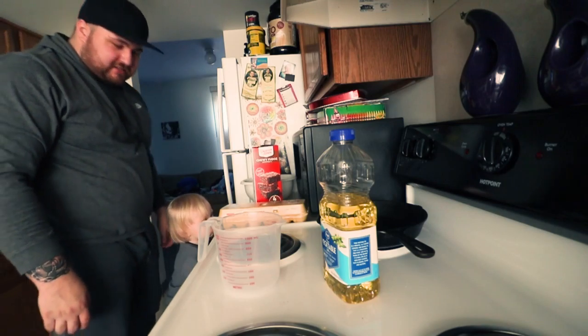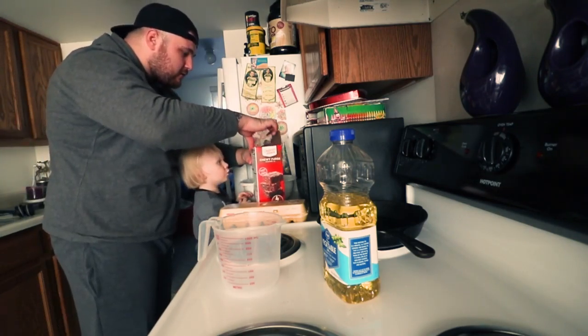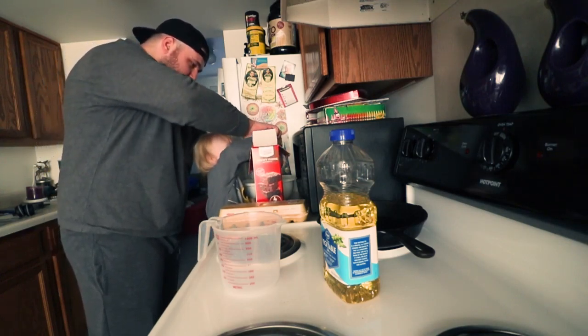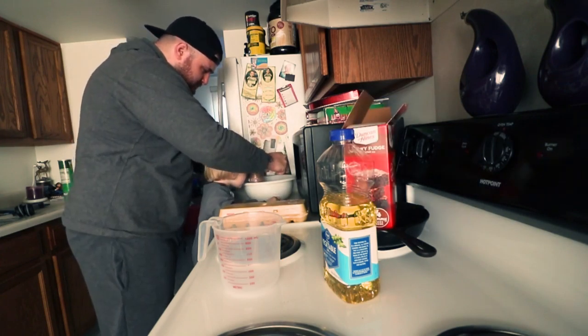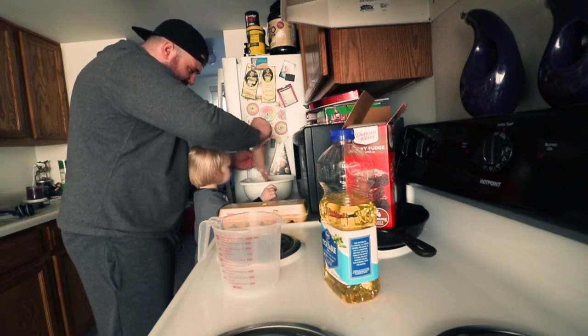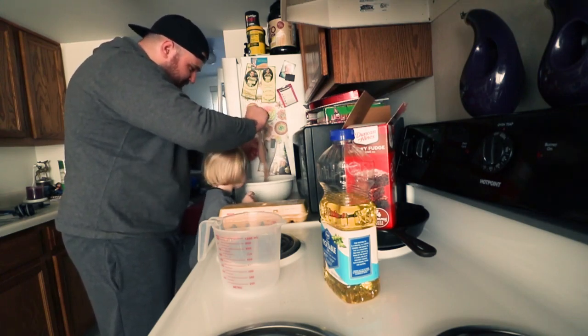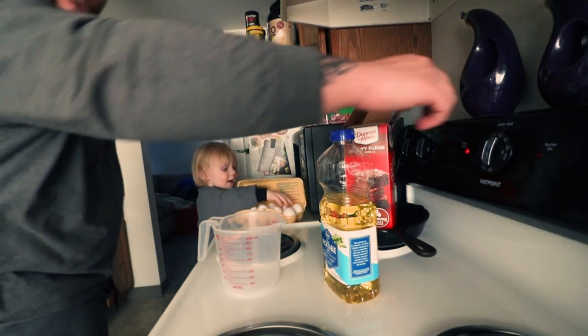You ready to make mama some brownies? Okay, so we're going to open the box. Here, step right up. Ready? Put your hand in there. Pull here. Help. It's taking forever, isn't it? That's all of it. Preheat the oven to 325 degrees.